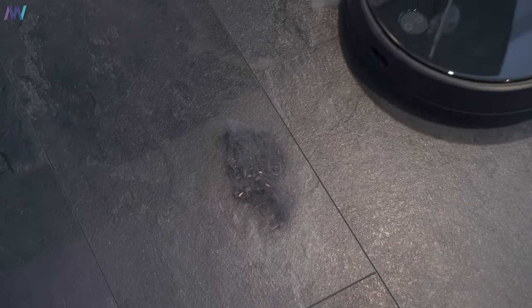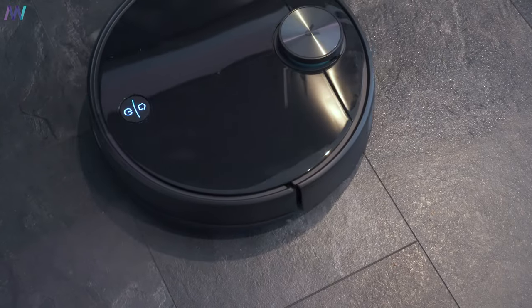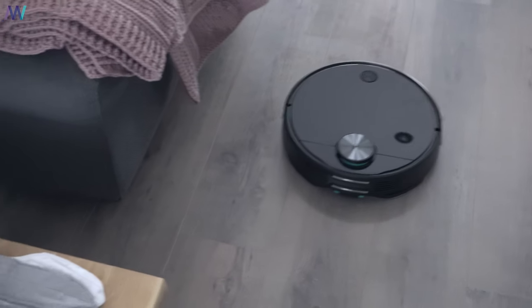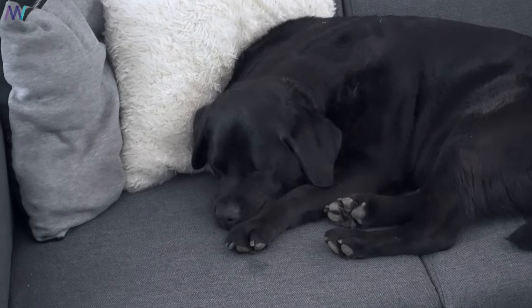And what about its main feature — cleaning up the mess? I've made some scenarios with all kinds of different debris on the floor, and as you can see, it does the job well. It manages to pick up all kinds of trash, but in my case it's also a nice way to easily get rid of all the hairs from this lovely monster.